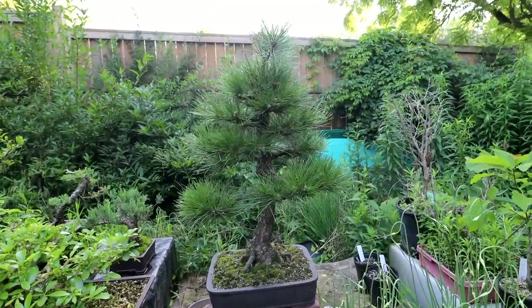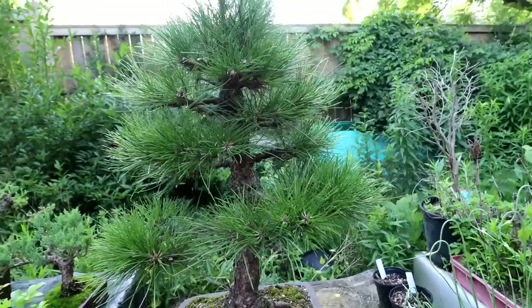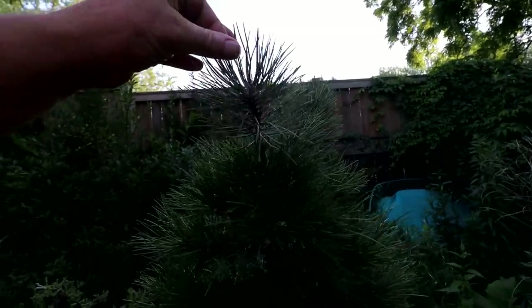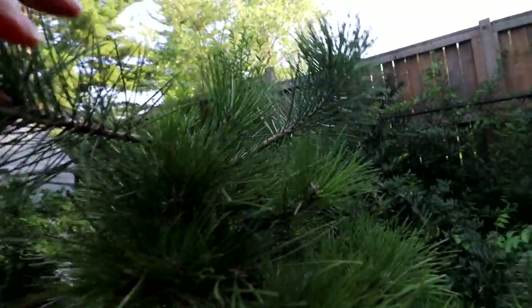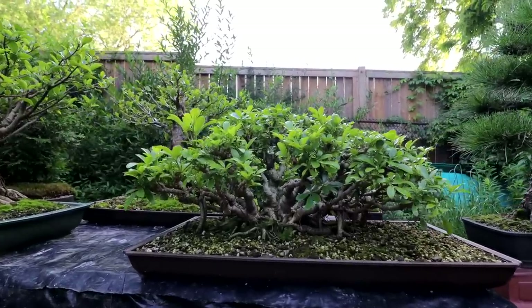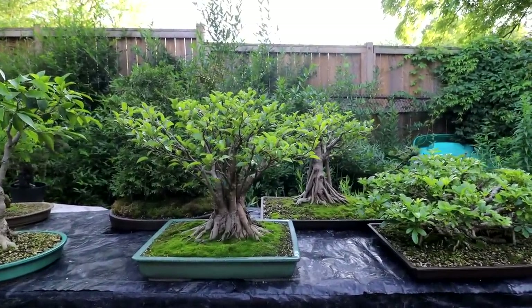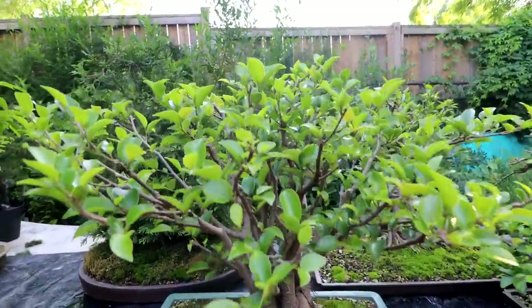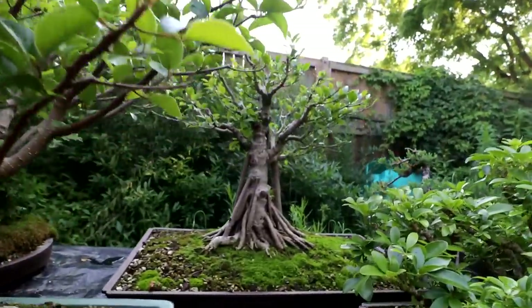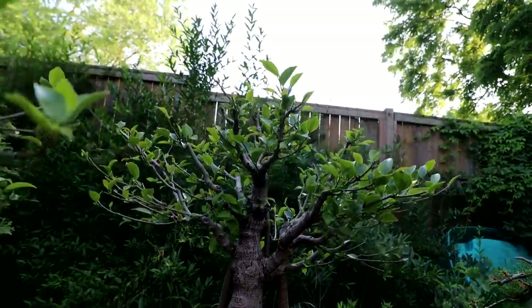My Austrian pine is growing really well. The needles are lengthening and they just keep getting longer over the whole summer, so by fall they're quite long — but it's looking nice and healthy. My sacrifice branches up in the apex are also growing well, thickening that trunk up and hopefully smoothing it out. The Schefflera that I defoliated and pruned in spring is looking really good, filling out nicely. My two ficus microcarpas that I defoliated and pruned in spring are also doing really well. Ficus Fancy is filling out — the canopy is getting quite dense. And my ficus microcarpa grown from seed is looking really good, the trunk turning a nice silvery grey colour.